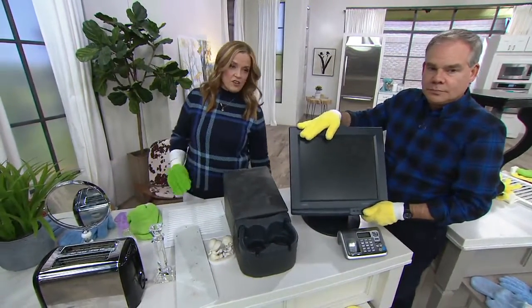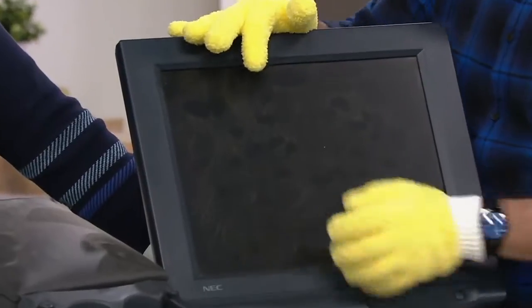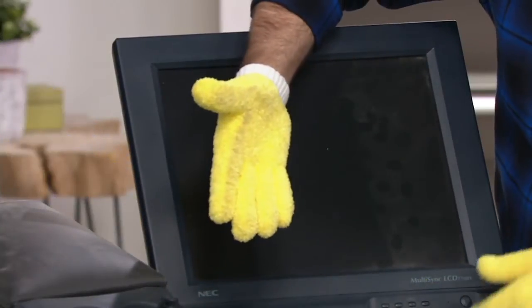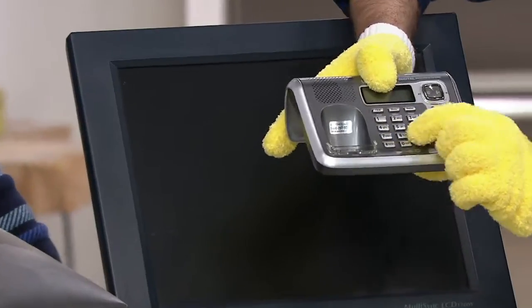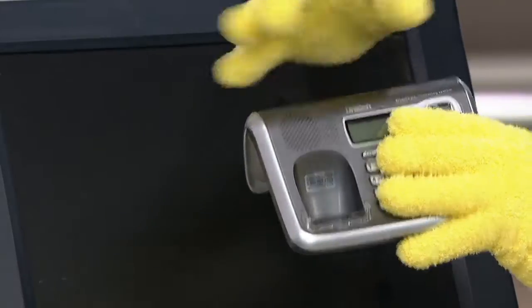Something a lot of us struggle with is the monitors and electronics. Static electricity grabs onto all the dust in the room. Now you have a really simple, easy way to handle that — I keep one of these in my office, and look what it does: it grabs onto that dirt. This is a great way to clean into all those detailed areas of electronic devices. And I keep another set or at least one glove in the car.